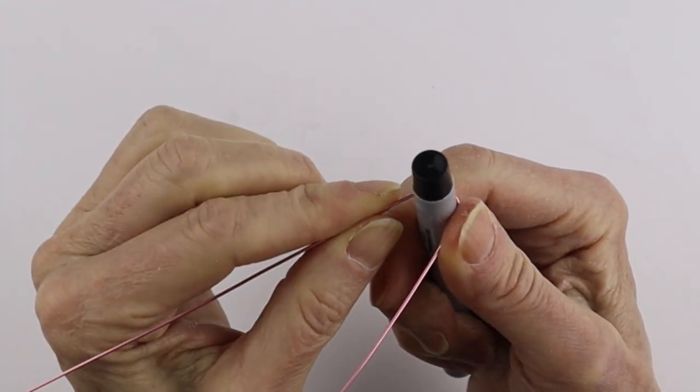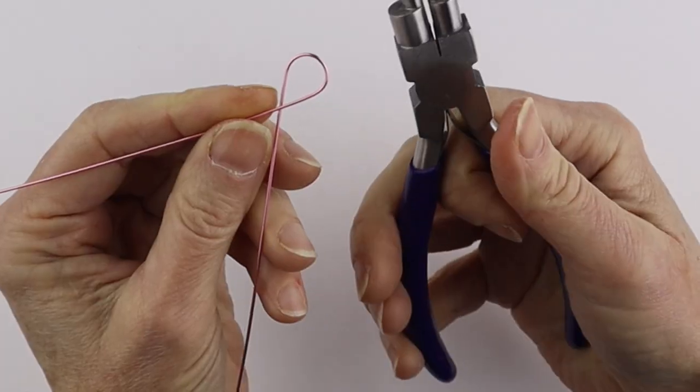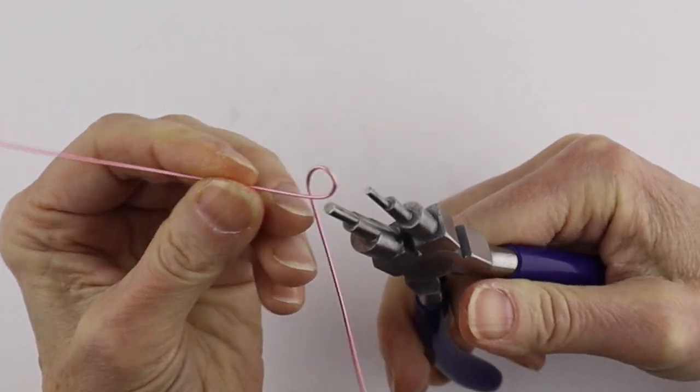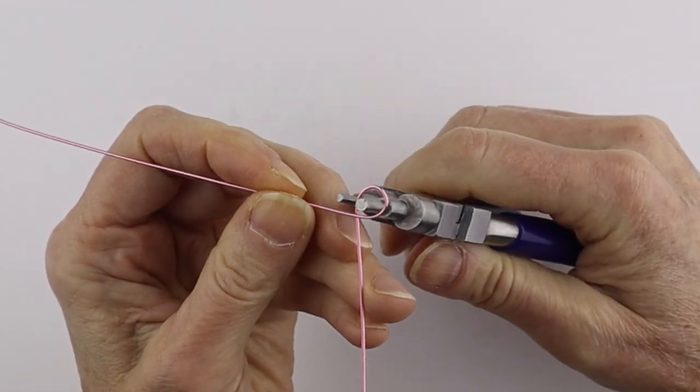You can get a round form to shape the head - you can make it really any size that you want. I don't want to make it too big, so I'm just going to go to my round pliers and make it a little bit smaller. Then I want to form the arms.